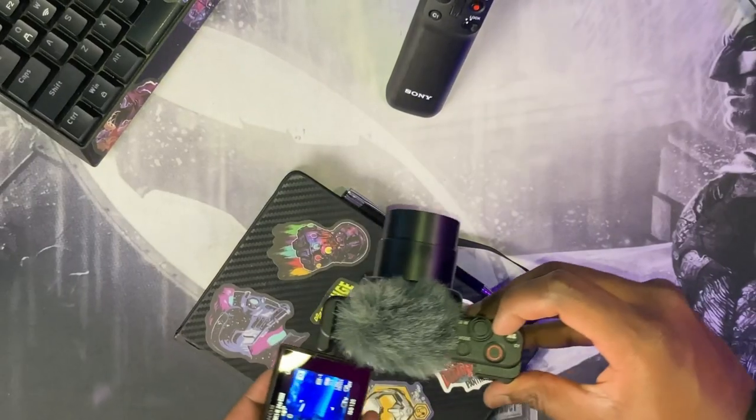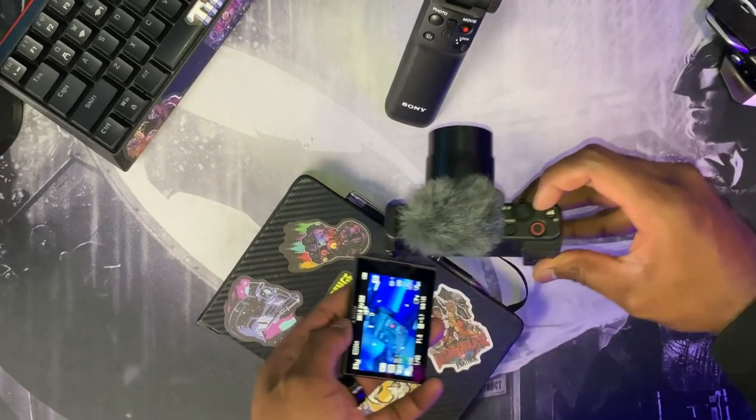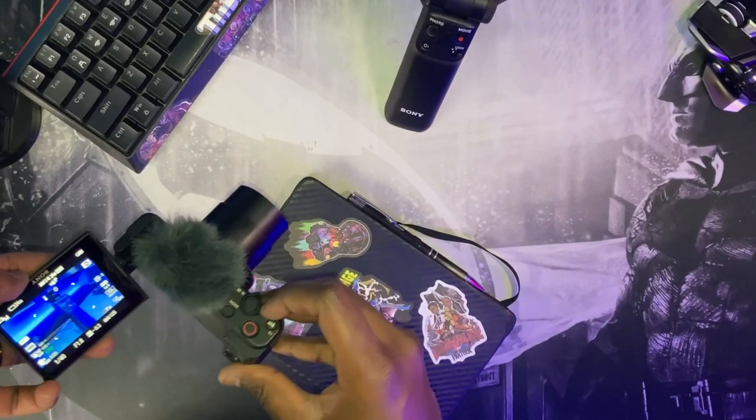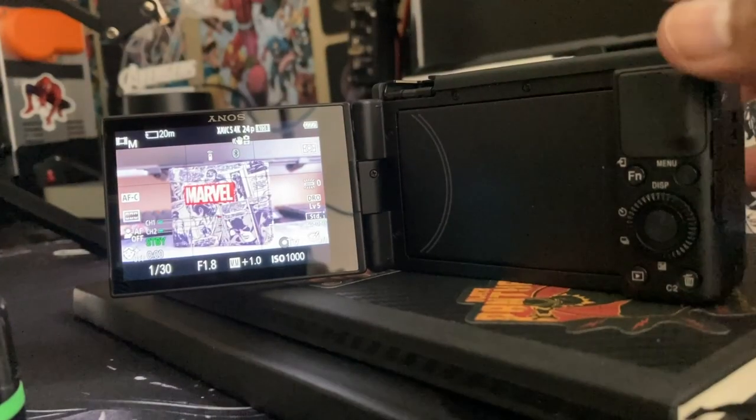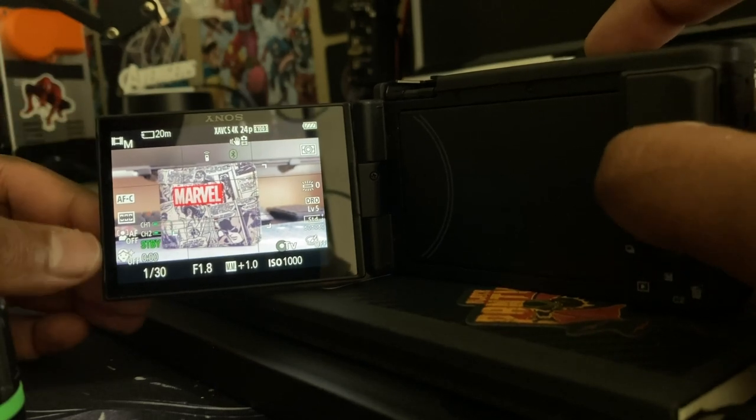If you're interested to know whether the ZV-1 Mark II versus the ZV-1 original, there's not much reason to upgrade other than a wider lens. But enough about the Mark II — let's focus on the Mark I. Hands down, the best feature of the ZV-1 is the autofocus. If you're like me and coming from an older camera, autofocus usually was the biggest issue.